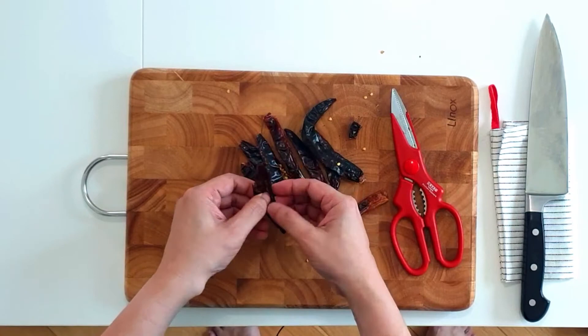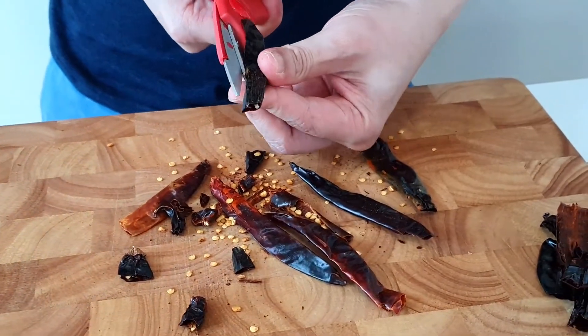Use your thumb or a spoon to scrape out the seeds. This will make it a lot less spicy. By doing this it's already not very spicy, but you can always start with just half of what I use for the chili.